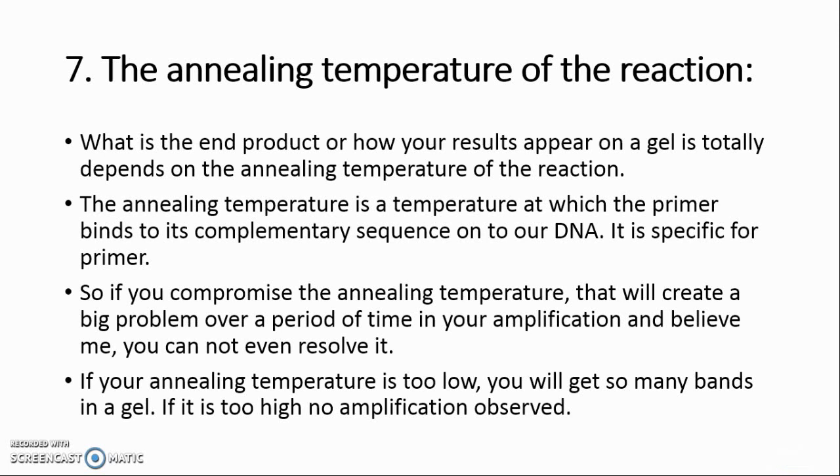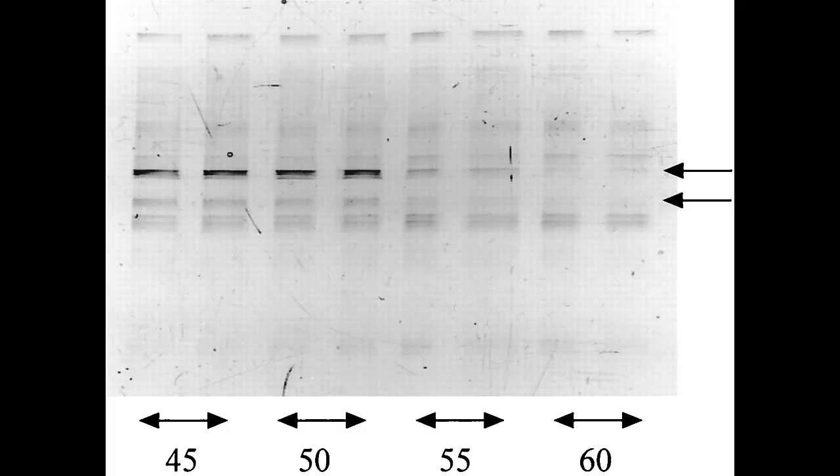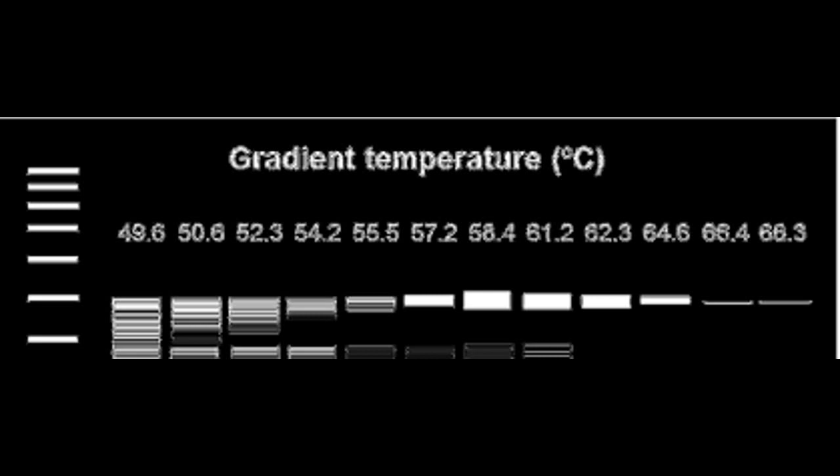Secret 7: The Annealing Temperature. The end product and gel results depend entirely on the annealing temperature of the reaction. The annealing temperature is the temperature at which the primer binds to its complementary sequence on the DNA — it is specific to each primer. If the annealing temperature is too low, you will get many nonspecific bands on a gel; if too high, no amplification is observed. Perform a gradient PCR assay to determine the exact annealing temperature. You can adjust the annealing temperature by adding MgCl2 or DMSO, but this requires a high level of expertise.